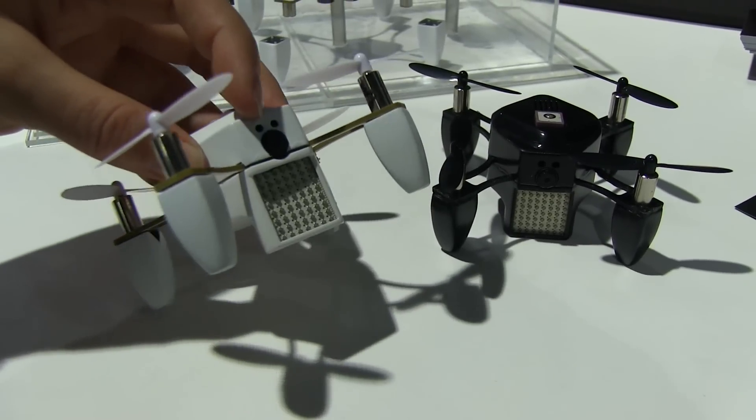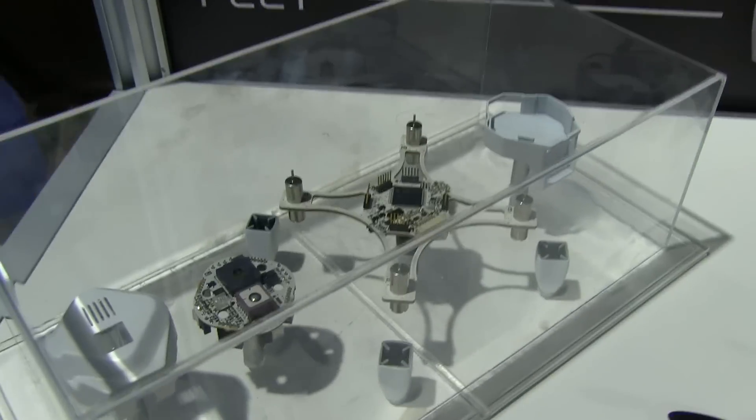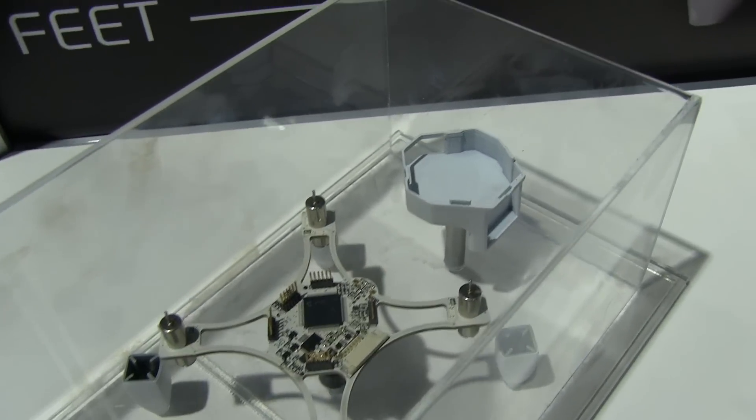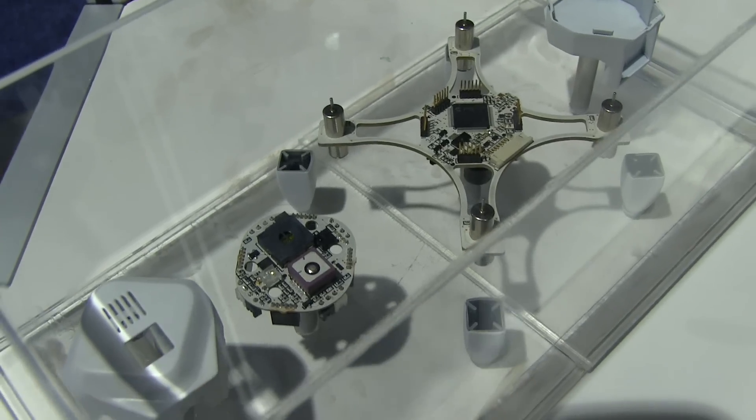So you can see right here on the front, here's where we have the camera. There we have the sonar array. And if you take a look over here, here's actually one that has been taken apart, so you can see the microchip controller there and then all of the intelligence there in the brain.